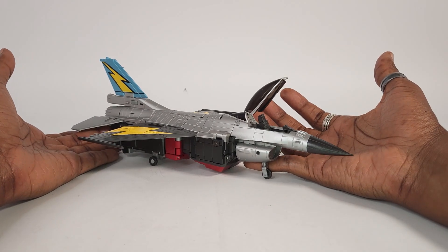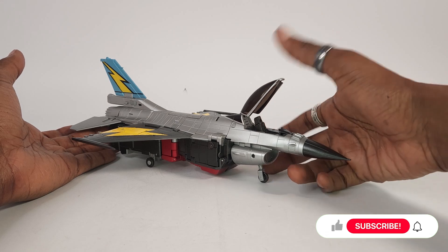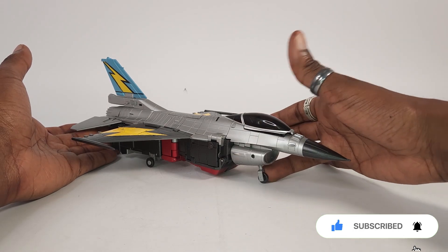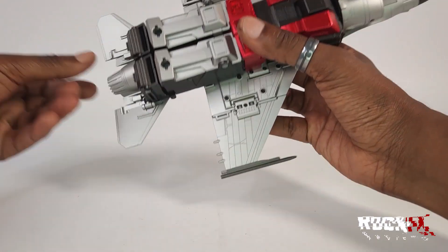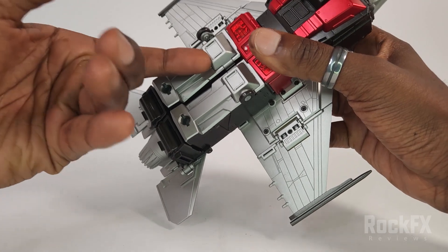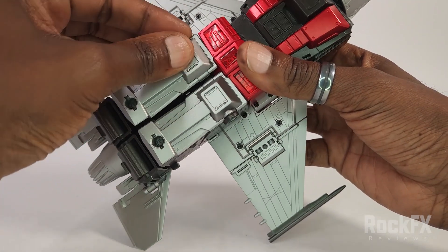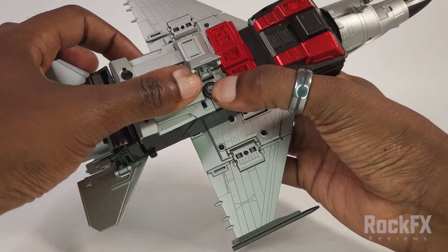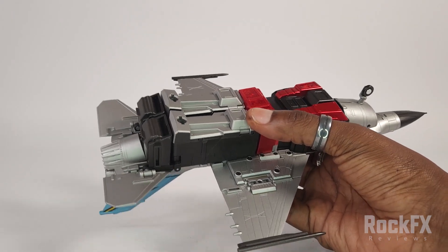Let's get this guy transformed back into his robot mode. First things first, let's just push this down for now because we need to come back here to sort out this landing gear. These landing gear we can sort out right now — just bring this up and bring this in, close that up, and bring this up and bring this in and bring that up as well. There you go.